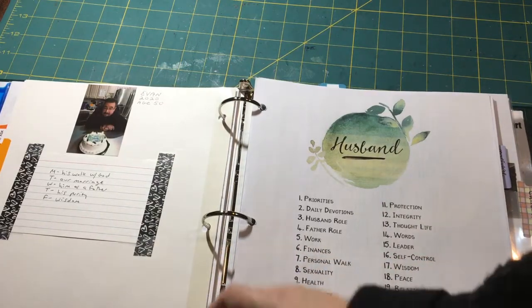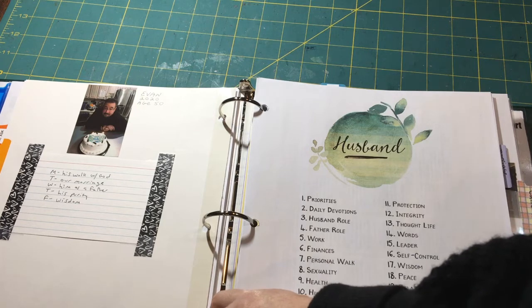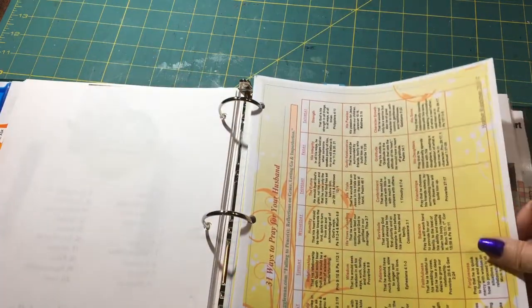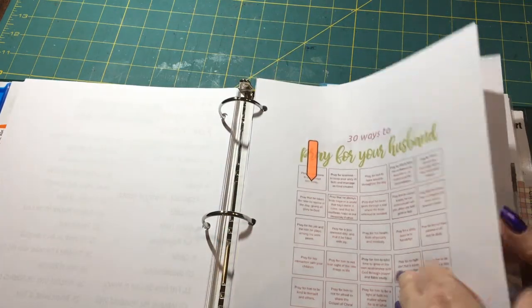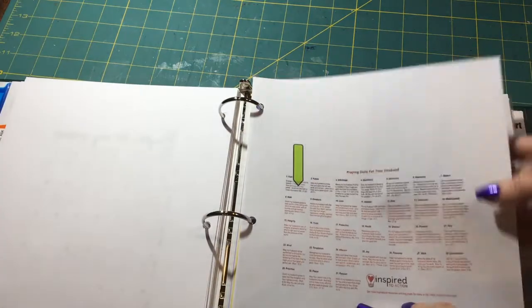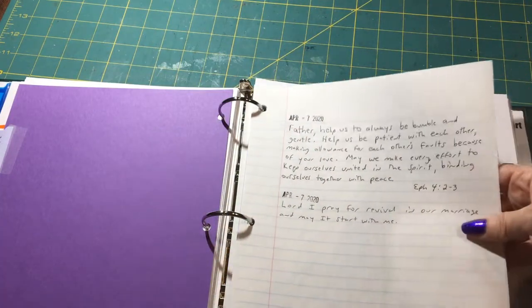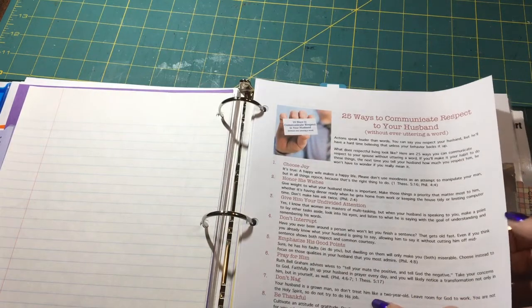My next section is Husband, with a photo of my husband. I have different things to pray for: Monday his walk with God, Tuesday our marriage, Wednesday him as a father, Thursday his purity, Friday wisdom. I also have '31 ways to pray for your husband' and a '30 days praying for your husband challenge,' all found on Pinterest. Then I have a Marriage section where I've already written some prayer requests, plus '25 ways to communicate respect to your husband.'